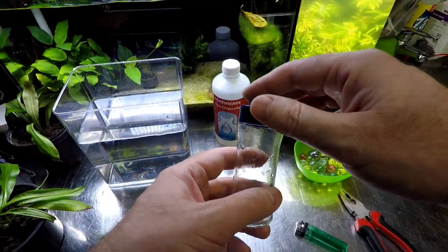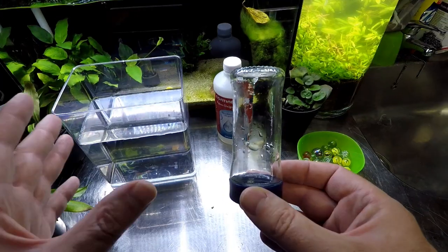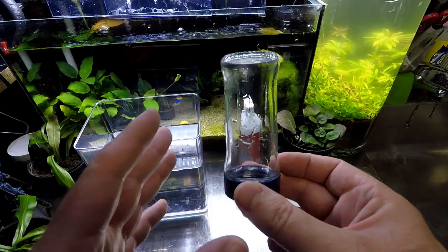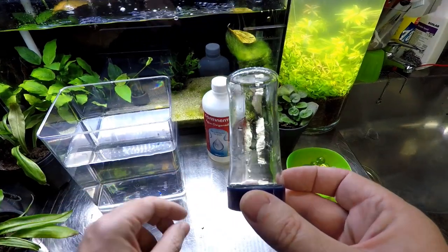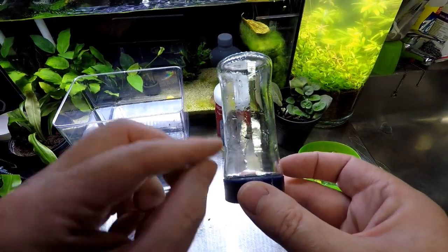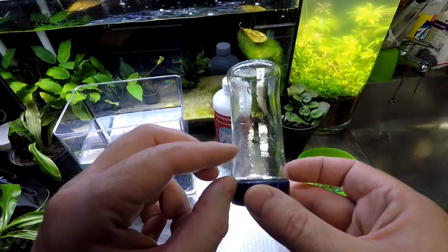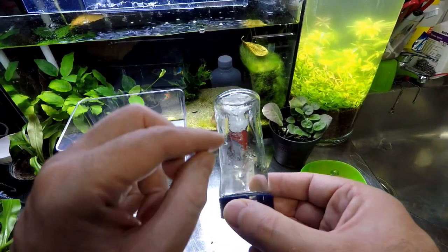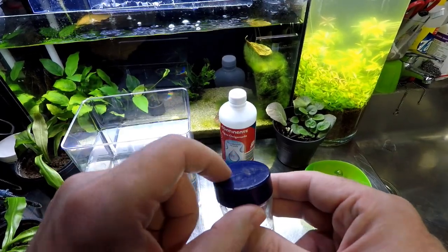Before I get to the DIY part, I want to explain how this is going to work. We're going to fill the container with H2O2 and add the catalyst to the bottom. The H2O2 will react with the catalyst and form pure oxygen. The O2 bubbles will rise to the top, the air gap at the top will get bigger and bigger, and it will force H2O2 out through the bottom. This is why we need to add a couple of small holes in the lid, which we're going to do right now.